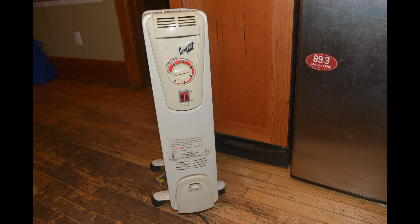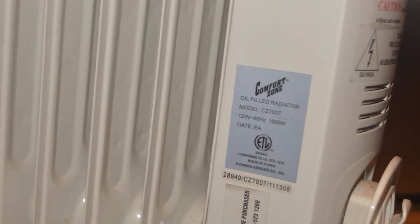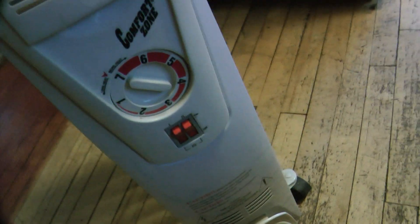I'm gonna try to fix this electric heater. This particular one is called the Comfort Zone oil-filled radiator, model CZ7007, and it's a 1500 watt. I'm gonna take it apart and see if I can fix it.